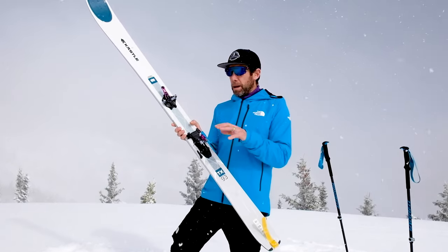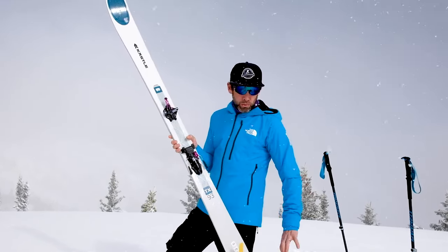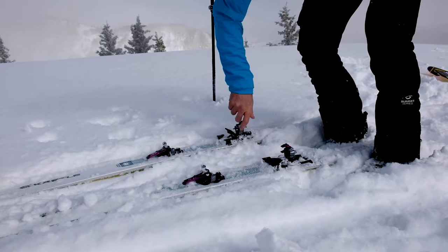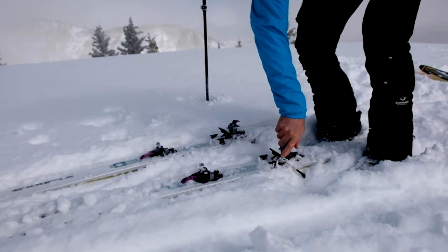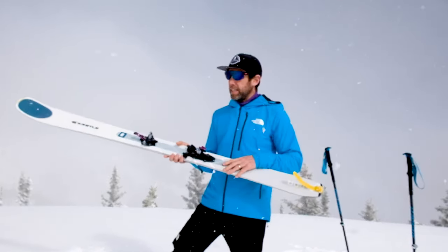Other people have been worried about what competitors have done where that heel piece is impossible to turn and it's really hard to flip it back into ski mode. This is not like that. It's super easy — it's almost spring loaded. Just a little bit of pressure will articulate that back to get into ski mode.